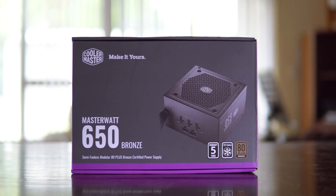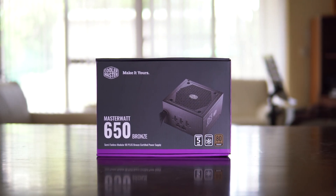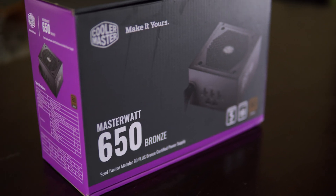For my power supply I decided to go with the Cooler Master MasterWatt 650, which is a bronze-rated modular power supply. At just $89, this seemed like a great entry-level option from a well-known brand.